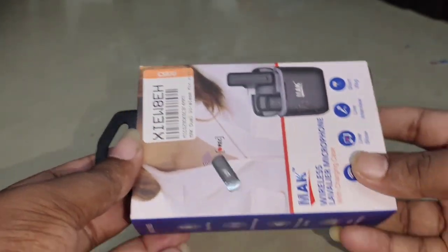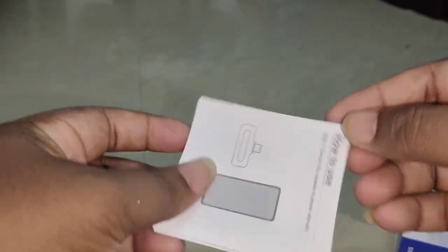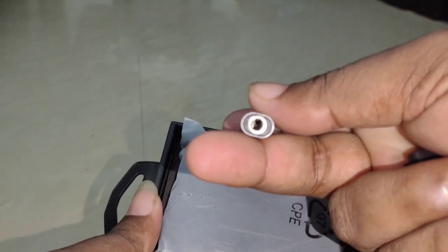We opened this box. This is the extra manual. This is a Type-C to 3.5mm female audio jack.